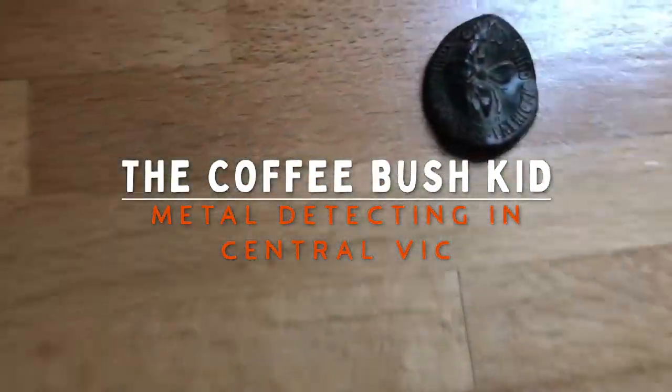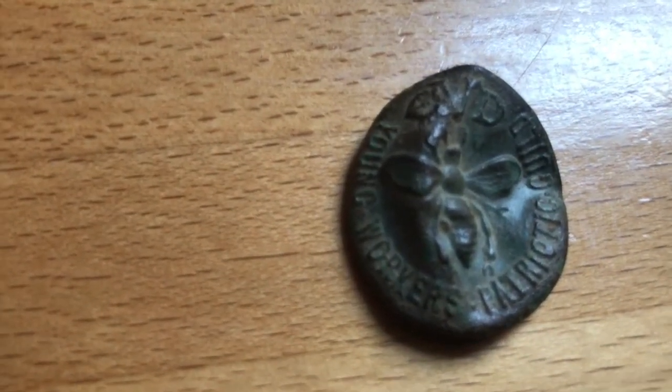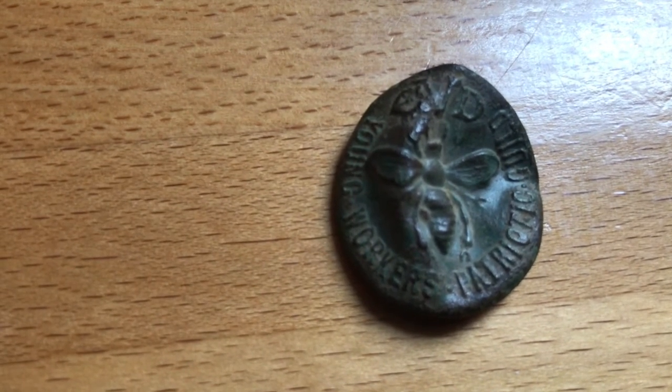This is the Coffee Bush Kit in Central Vic. I've got an interesting little one for you. I just wanted to show you two pieces that I've dug up that I didn't film and tell you a little bit of history about them.